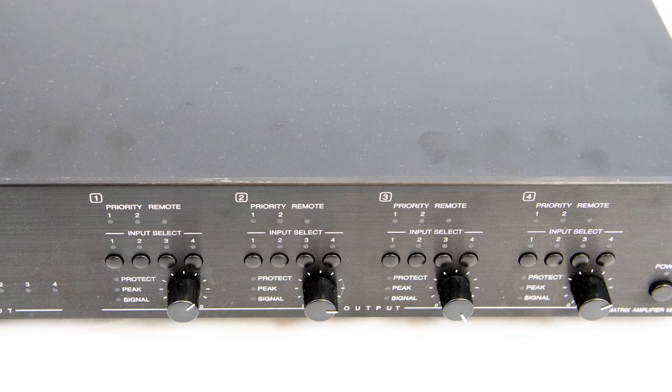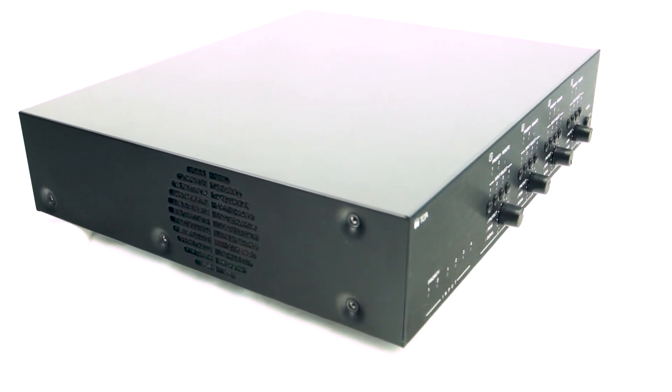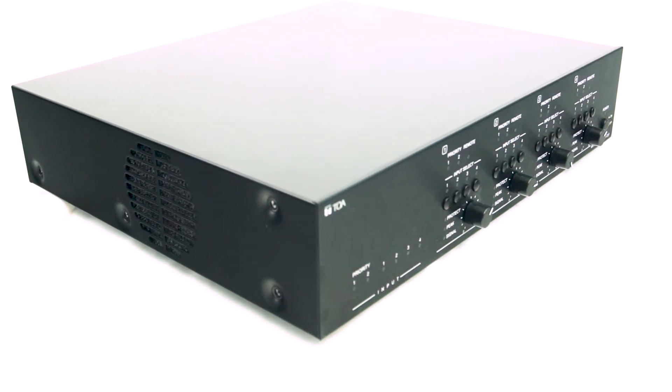Another excellent feature of the MA725 is the capability to control four different zones with four different sound sources. Imagine streaming from the internet in one zone while playing a CD in another zone. That's awesome! The possibilities are incredible.